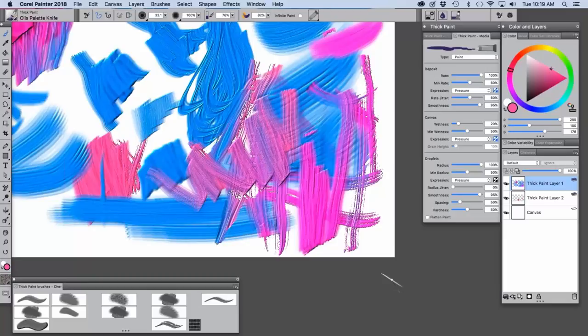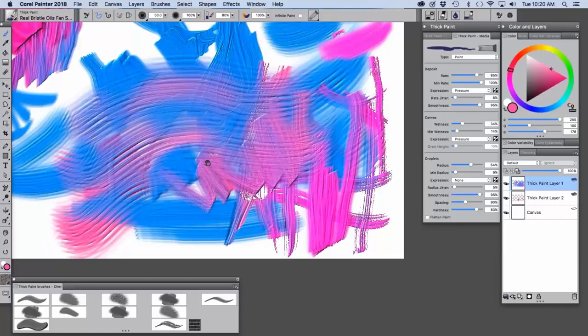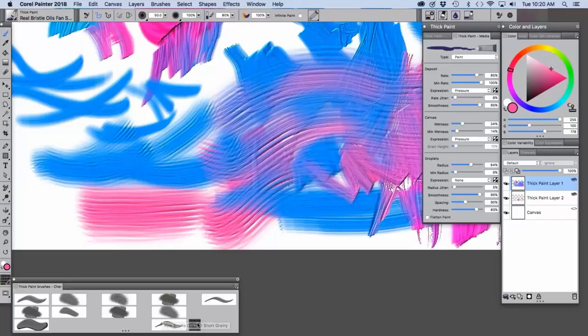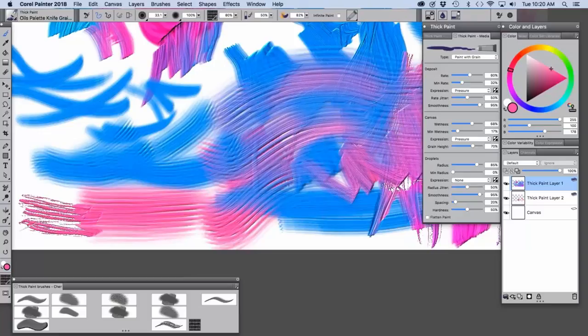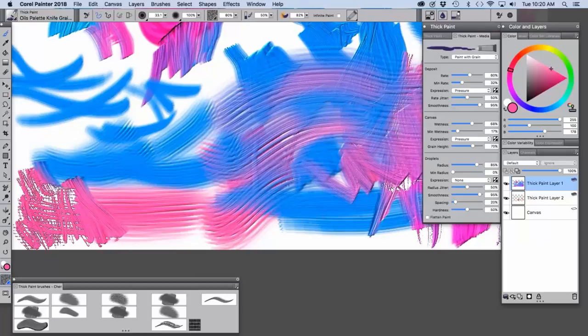There are still a lot of questions about thick paint. Someone asked if you could show changing the paper texture with a few different textures. Of course! One of my favorite textures is the gesso canvas — which is one I used in my Golden Light painting. If I choose the grainy palette knife, you'll see the texture coming through. Then if I switch the texture over here to the basic texture, the look is very different.